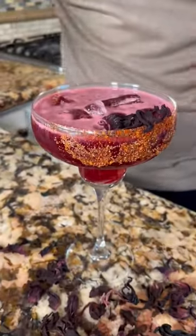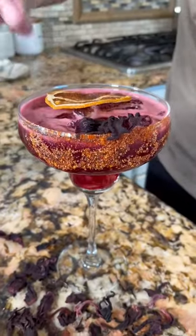Top it off with some fresh jamaica leaves and a dehydrated orange wheel. And there you have it — an easy Jamaica margarita.